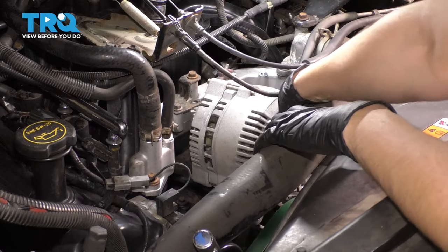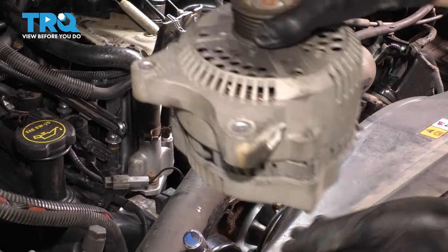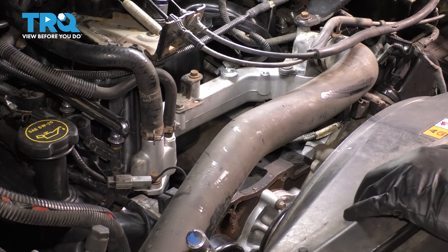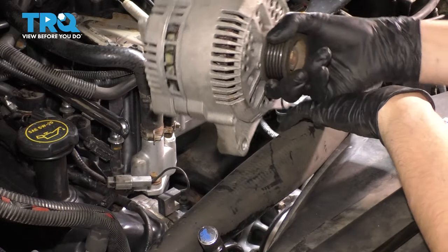Pull the radiator hose out of the way — there it is. I don't actually have a new alternator, so I'll be putting in the original, but this will show you the procedure. If you had a new alternator, you'd go ahead and slide it back in the same way it came out.